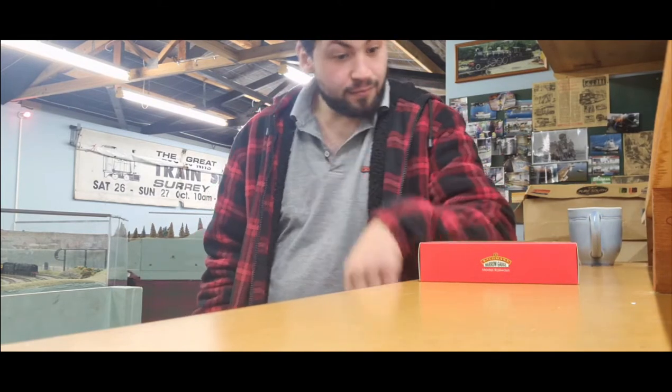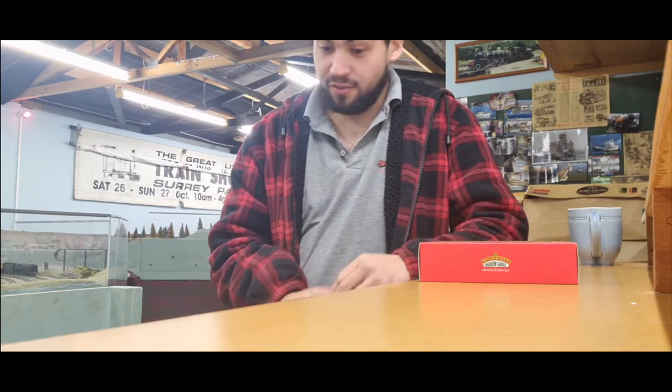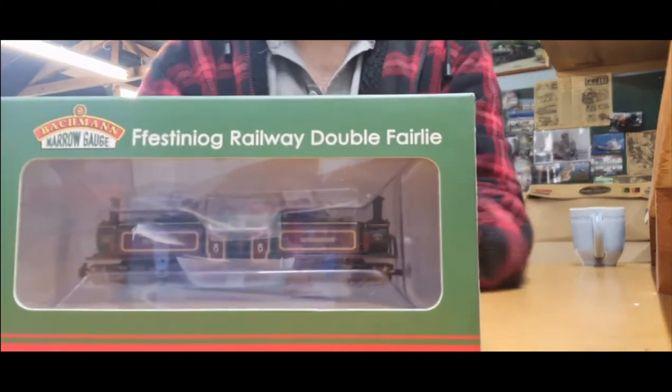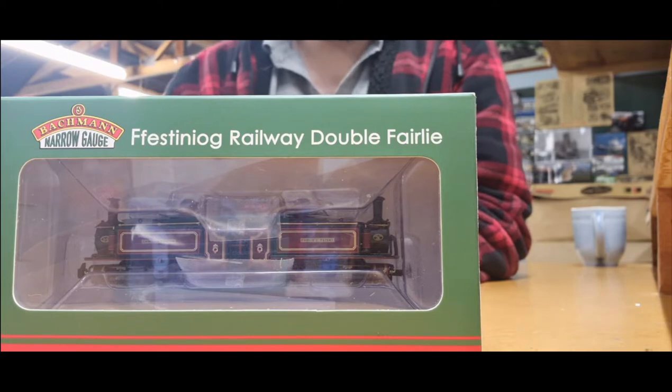Bachmann narrow gauge again, because they seem to be the lead in 009 locomotives, whether it's based on a real locomotive or a Thomas product. Believe me, I've checked this one — double Fairlie. Let's have a look, shall we?